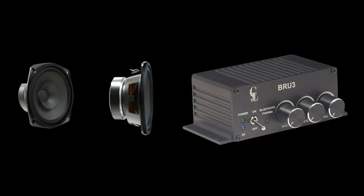Now let's listen to the assembled speaker. It is paired with the BRU3 amplifier, which makes the wiring simple — just plug in the cable and you're good to go.